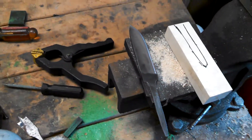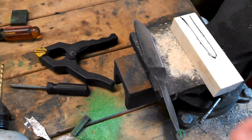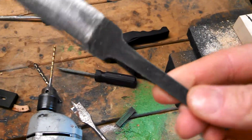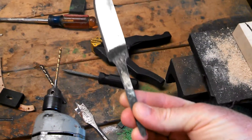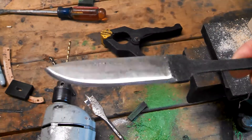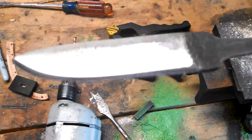Hey everyone, I'm on the second part on the file knife. I have cut it down — got the tang cut out and done some grinding on it, and I've already hardened and tempered it again.